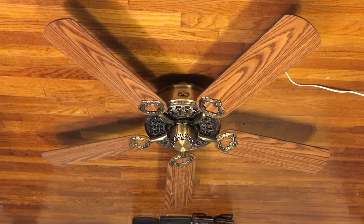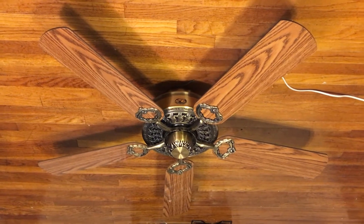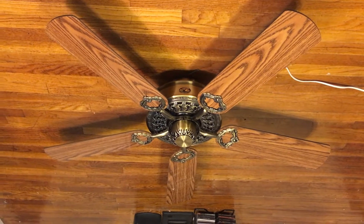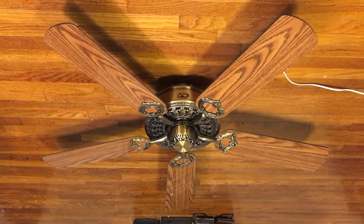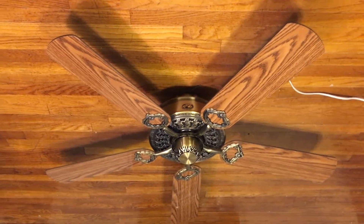Alright, here's the Hampton Bay Sinclair ceiling fan that I got from Mark Wilson a few days ago. It is a 52-inch ceiling fan, and this is actually going to be the first ceiling fan that I'm reviewing since I've gone back from the Dominican Republic. I've already tested a few floor fans in the meantime.